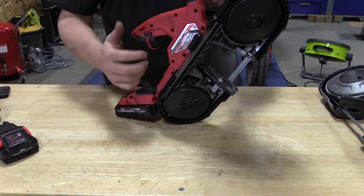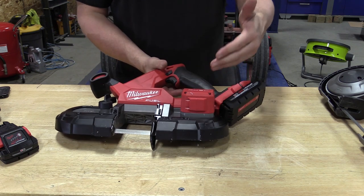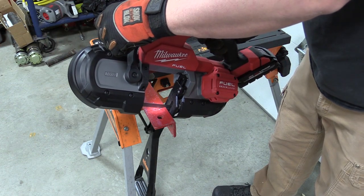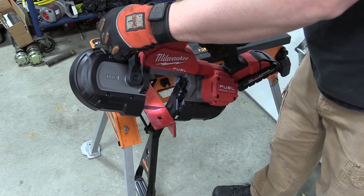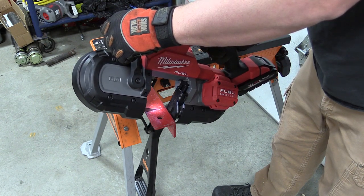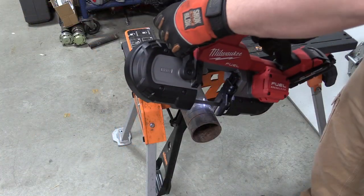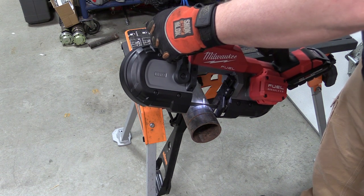It does have a hanger if you're going to use this up in the rafters. It's designed like a bandsaw, works great. You do have a brushless motor, and those CP 3.0 amp hour batteries give you all the power you need. As a guy who is not an electrician or plumber, I view this as the perfect size bandsaw for automotive and shop use — small enough to get up inside a car to cut exhaust or cut just about any other material including tubing.